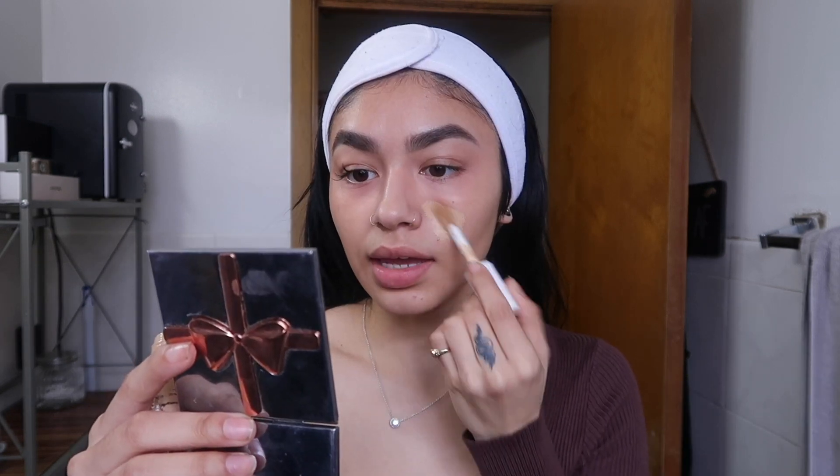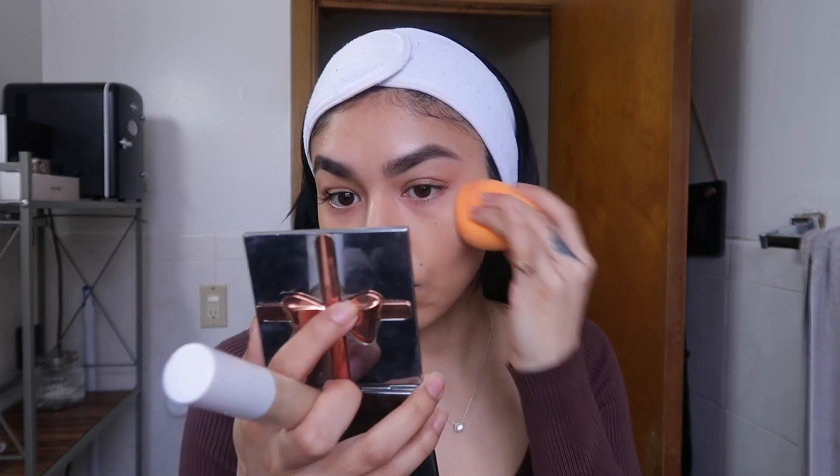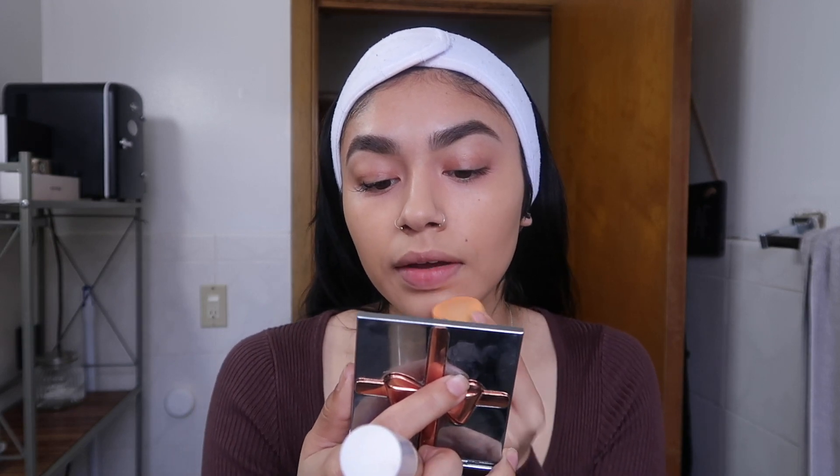For base, I haven't really been using foundation because I'm in between shades at the moment. I've been using the ELF Hydrating Camo Concealer in Light Beige, going in with that in the center of my face in a butterfly wing shape, blending with my Real Techniques Blending Sponge. This has quickly become my favorite drugstore concealer — ELF really did their thing. I'm also taking a little on my forehead and covering my pimple for better coverage.